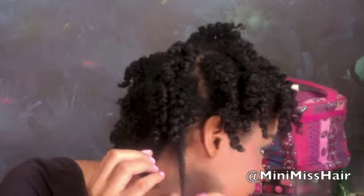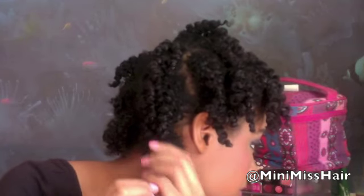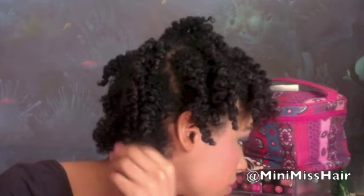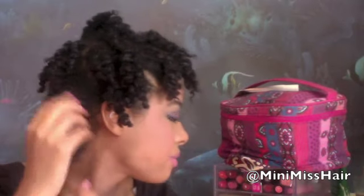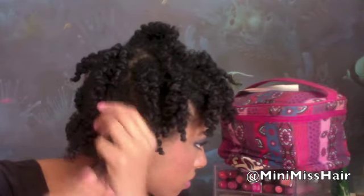Now go ahead and shake it out. With a little bit of oil if necessary, go ahead and grab each section and begin to run your hands down very gently and smoothly, and your hair will easily break apart. Keep doing that until you achieve the amount of fullness you desire.